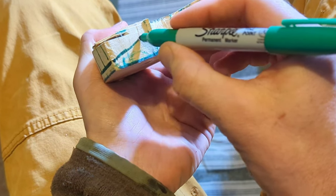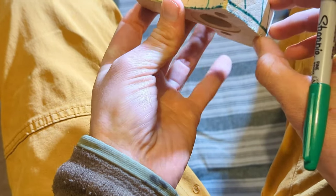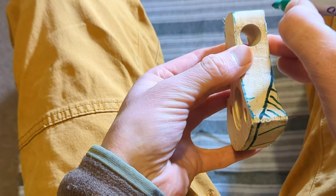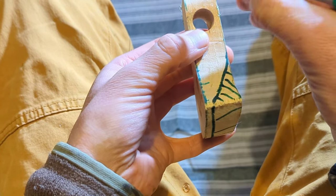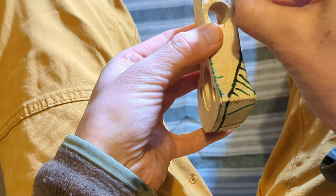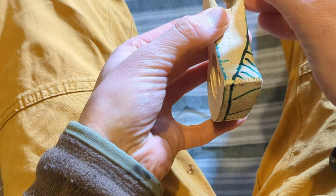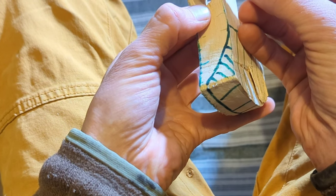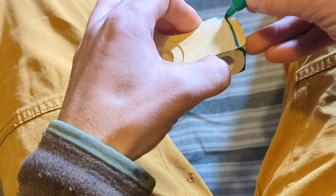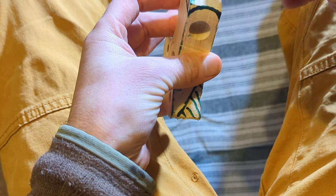The other thing we're going to do is round over the back here. You don't have to do this — you can keep it square like some axes — but I quite like rounding it over, sort of following the drill hole. That means we're going to be taking off these edges, all of that coming away like that.